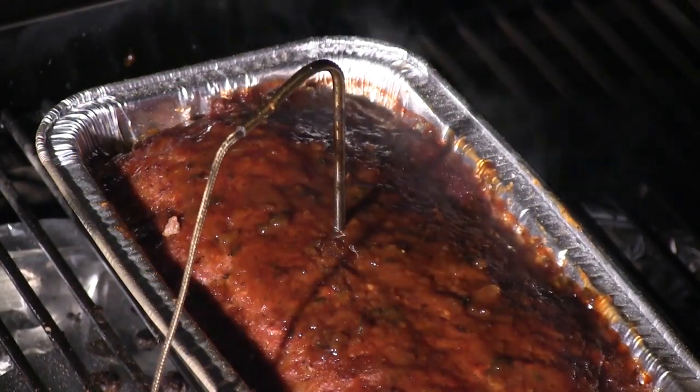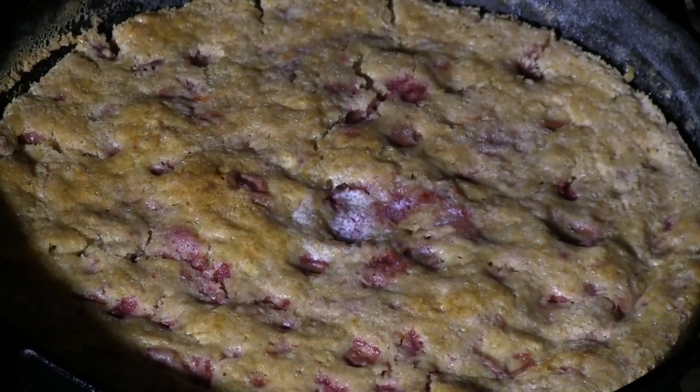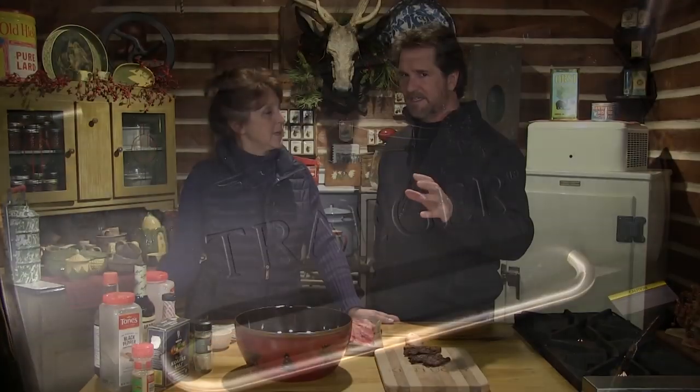I do love meatloaf. So what are we going to do? We're going to smoke some stuff. You can cook anything on a smoker. I have a couple smokers. I'm playing with the Traeger now, and I'm finding it interesting — it does things I really like because I can get the temperature up to 450. A lot of smokers you can't do that; you're talking 275 max.